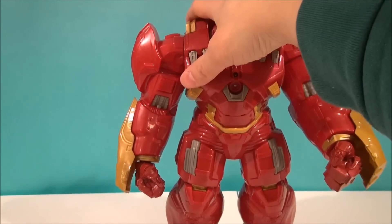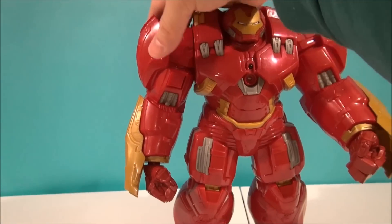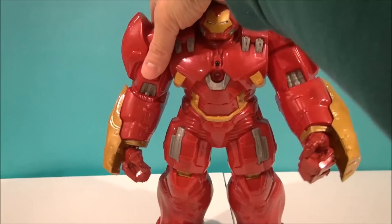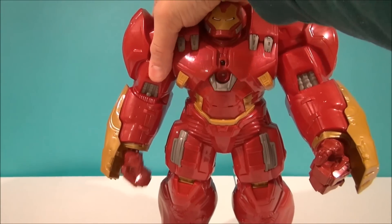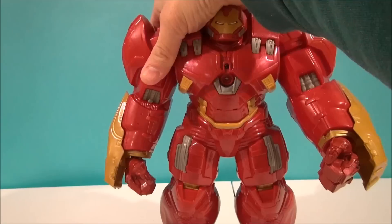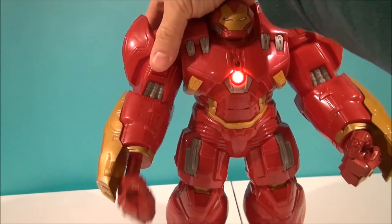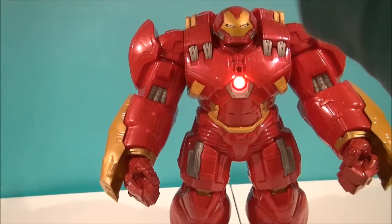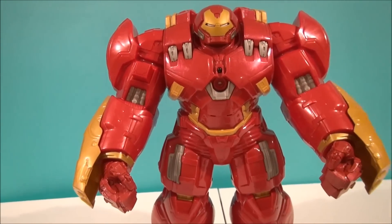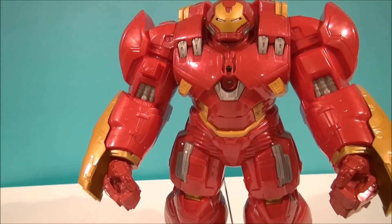There's a big button here, and he's got a really cool look. He's got hammer fist action — as you push it, it goes in and out about three times, so you can really pound something.